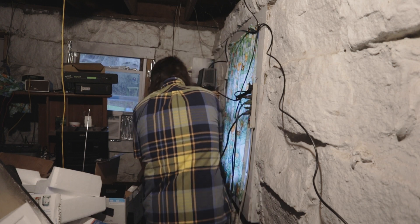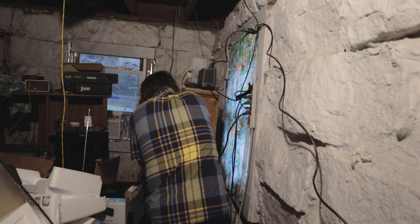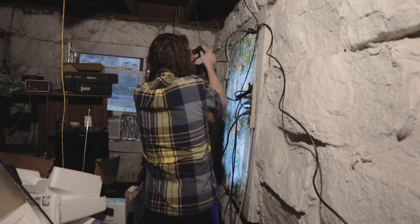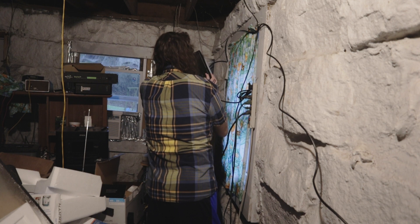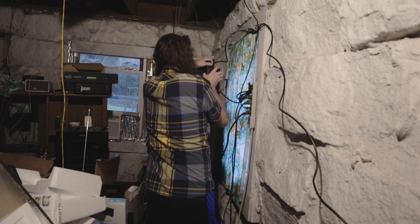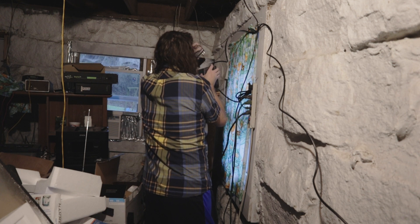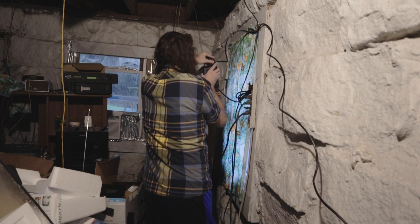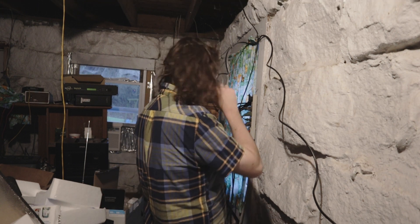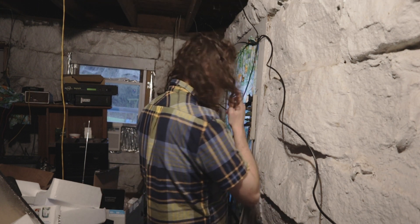I'm going to start plugging in the things I want protected. Here's my modem - I'm going to plug that in. You always want to make sure you plug these into the battery protection area. In this case that's the first outlets right here. Everything else I don't really care about staying on, so we're ready to go.